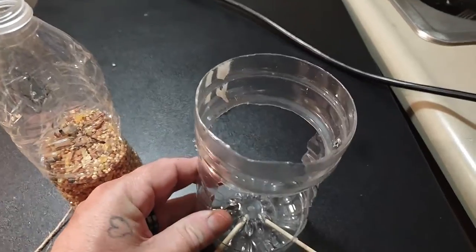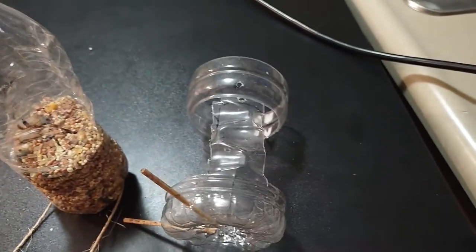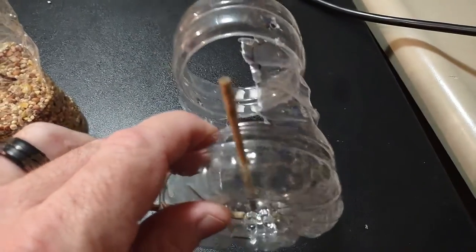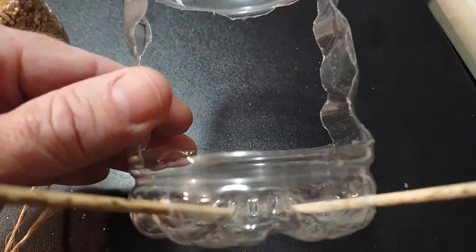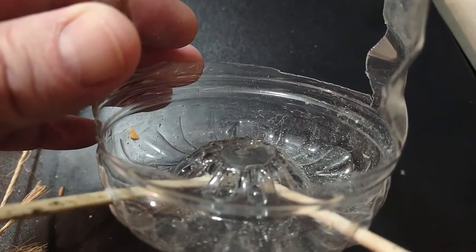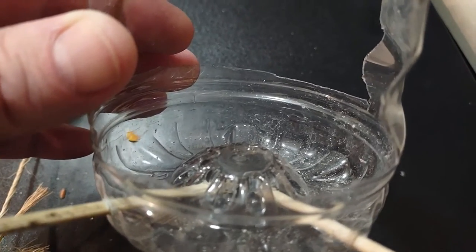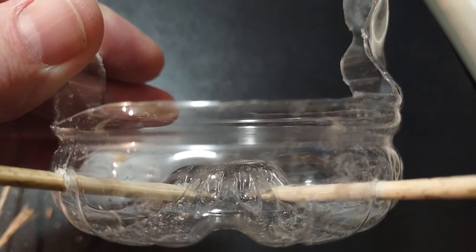Take a Gatorade bottle and cut the top off, cut the sides so it has a little bit of room. Get a drill bit that's the size of these skewers — get them at the dollar store, they're just cooking skewers. The main thing is when you cut this, you want this lip above that inside part that raises up, because that's where your water bottle will be dropping the seeds. If it's below that, it'll spill out.